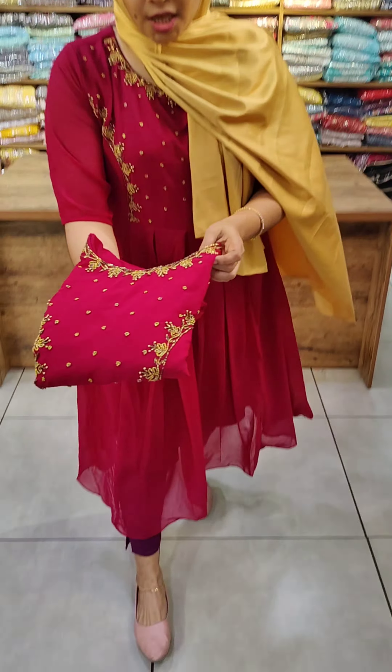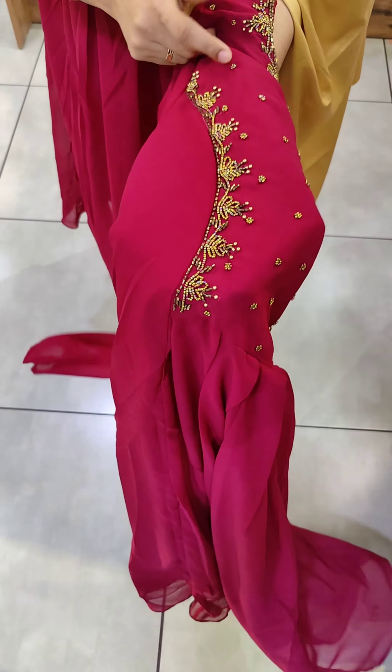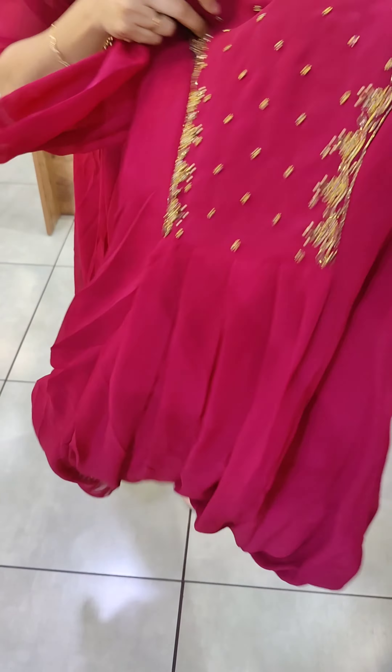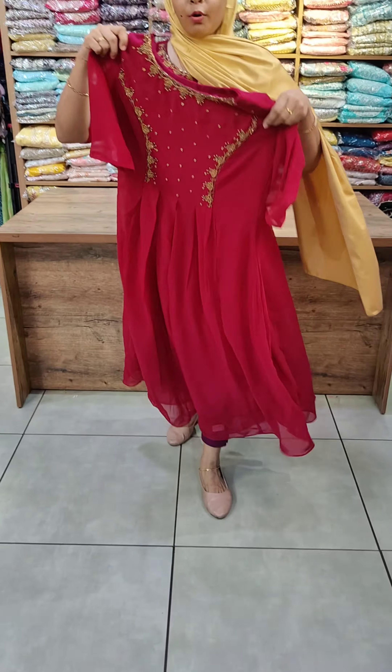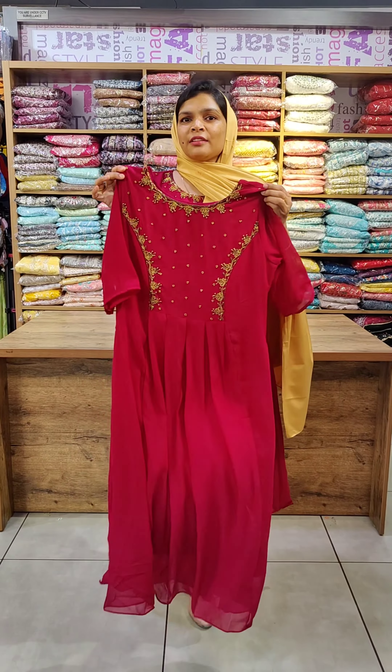This is a brown ink blend, light wine shade, and a light white shade on the neck. Princess cut on the two sides, this is the handwork. There are box pleats in the center, the back side is plain. This is the 2X size.